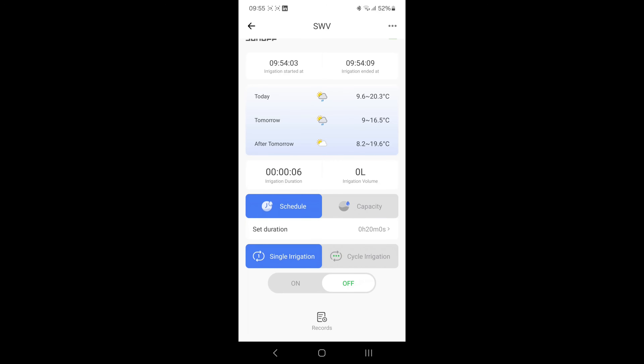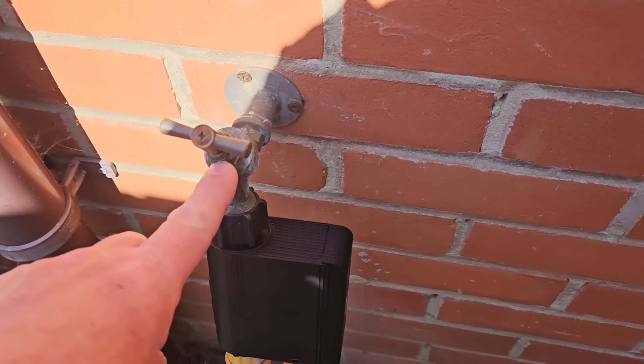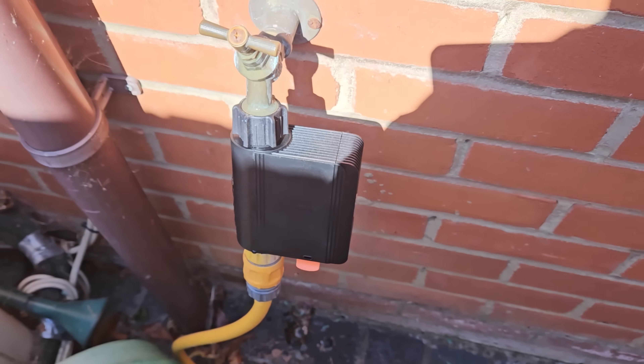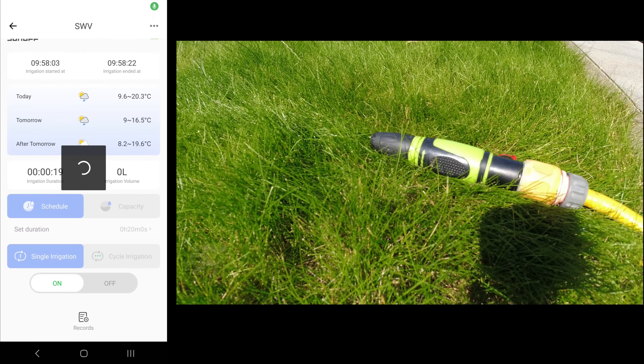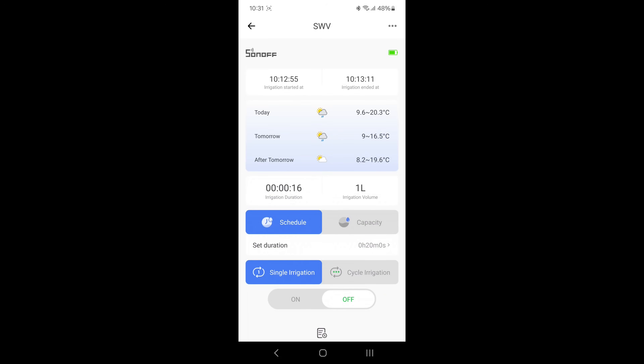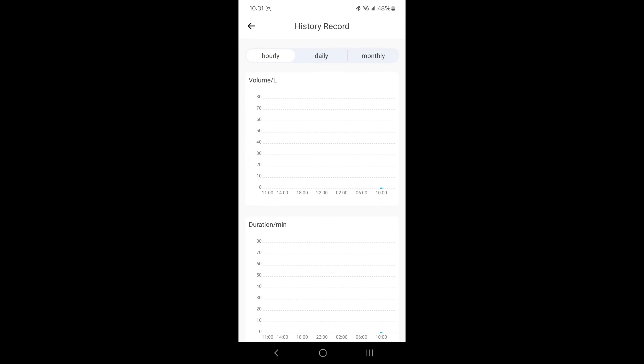With setup complete, I turned the tap on — there's a slight leak from the top unrelated to the valve itself. Turning it on and off, it works well. After a short run, it records the start time (10:12:55), end time (10:13:11), duration of 16 seconds, and a volume of 1 litre. In the report view, a data point appears on the graph — history and graphs are working well.